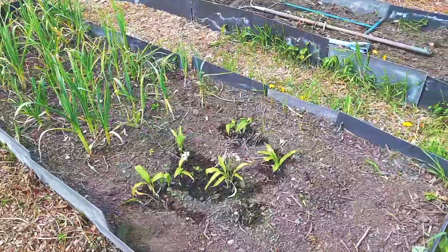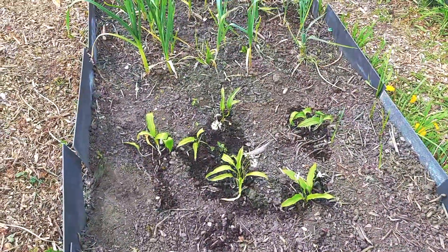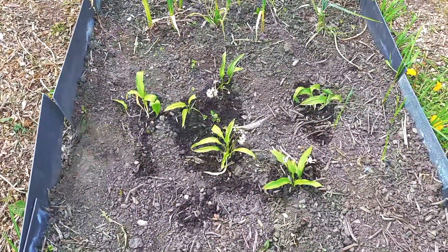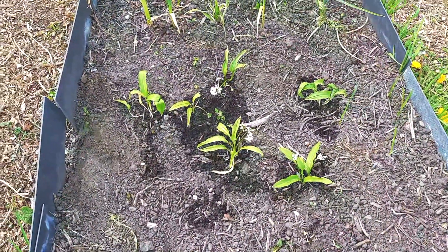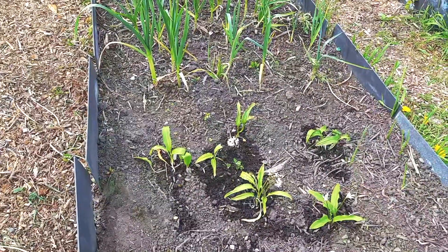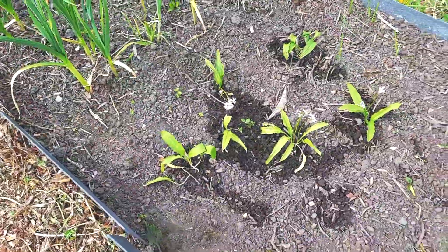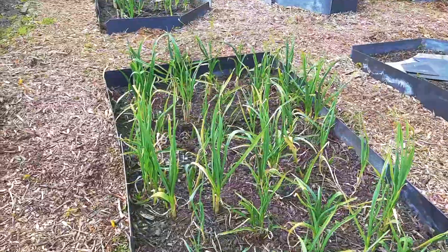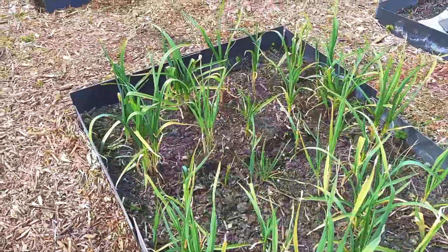I've got more wild garlic — this one was given to me by someone who lives in Yorkshire, so this is Yorkshire wild garlic. I wanted to separate it from my Welshpool wild garlic; I don't want them growing together, just want to keep them separate so I know what's what. And this is garlic — looks good, looks like baby corn.